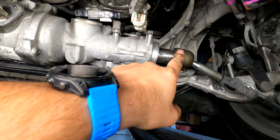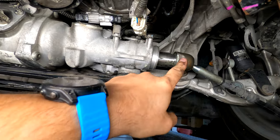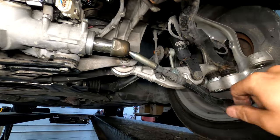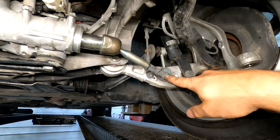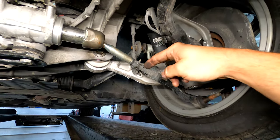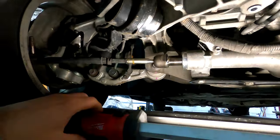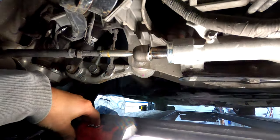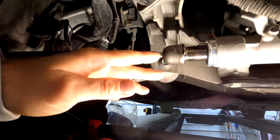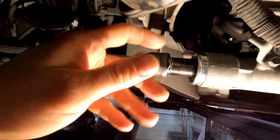Next thing is to pound these little washer tabs out, because the washer holds the tie rod so it doesn't spin, and then we'll crack it loose from the steering gear assembly. To take the boot off I just use a razor blade and cut it off, because if you're trying to line everything up the same old to new, you're going to need new boots anyway - the old boot just gets in the way.